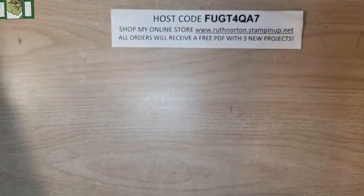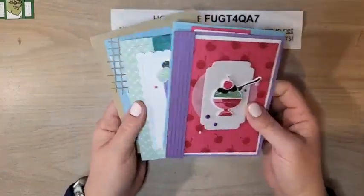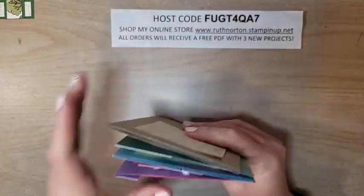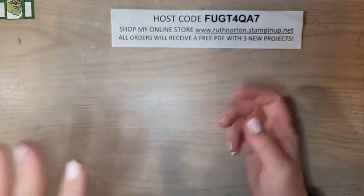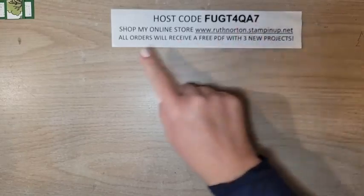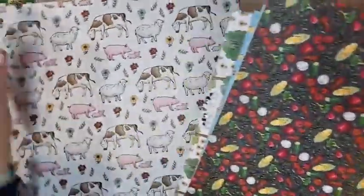Tomorrow is my very last day to sign up for my February Card Crate — my class to go every month where I feature a bundle or stamp set. Card Crate is $35 and you get $20 in product; it all ships to you and includes PDF and video instructions. Email me today if you want that. If you are shopping my online store, please use this month's host code — all orders receive a PDF with three exclusive projects, and orders over $50 receive a make-and-take kit.